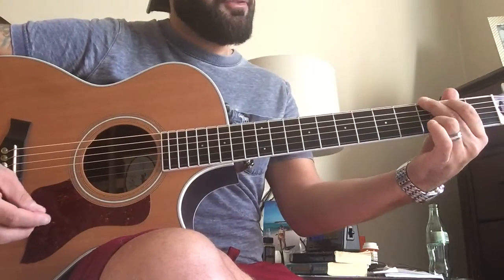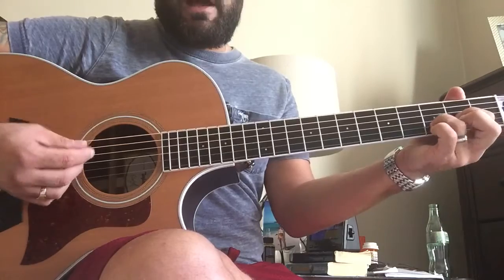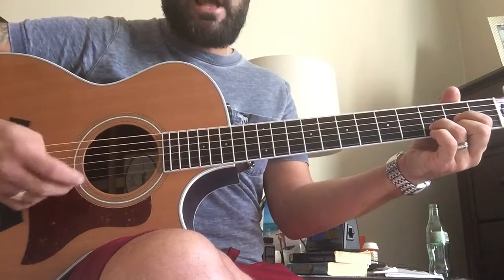The open chords really, really sound good — they project a lot, especially for a shallow body.